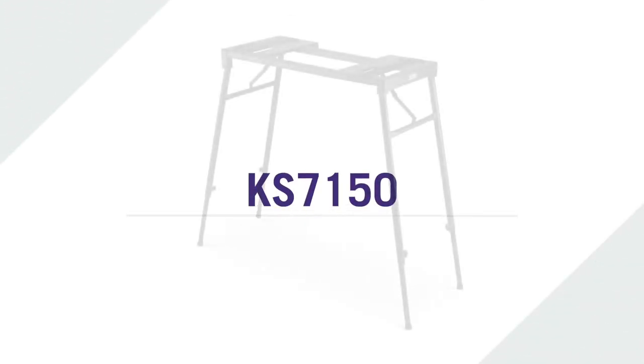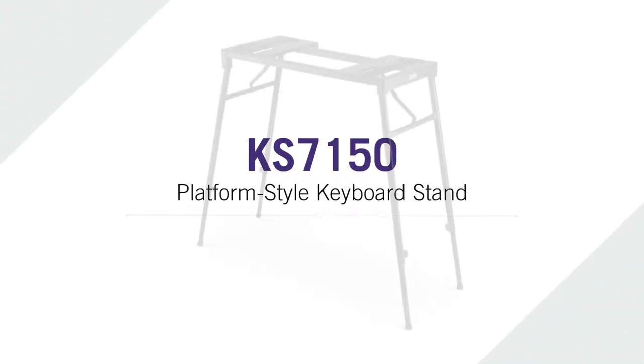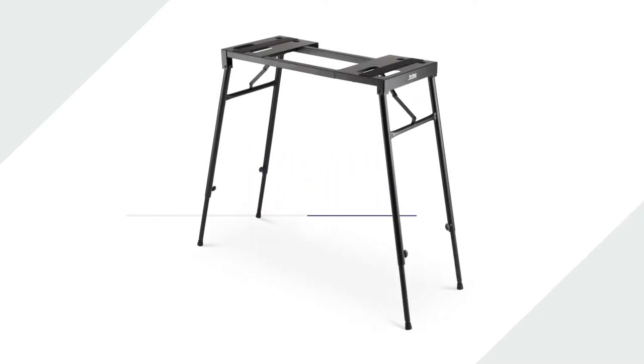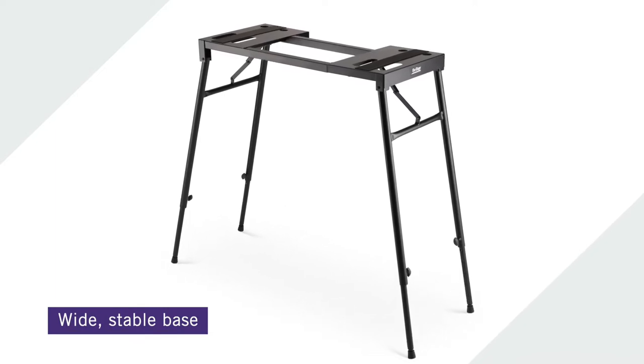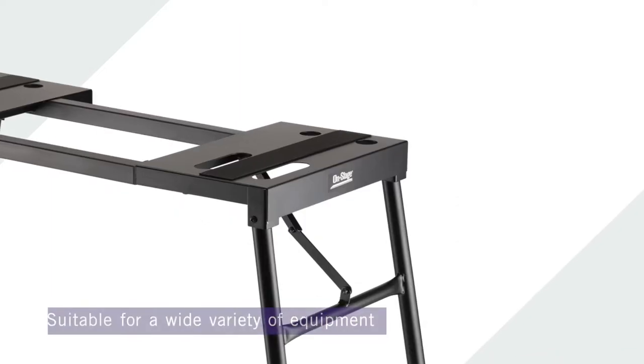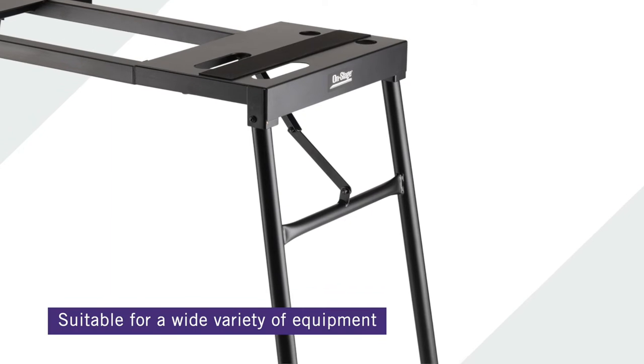Presenting the KS7150 platform style keyboard stand by OnStage. The sturdy yet lightweight stand provides a wide, stable base for heavy and large format keyboards, DJ equipment and controllers, mixers and other gear.